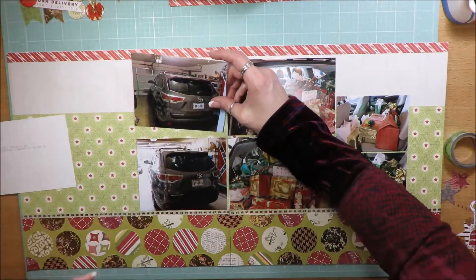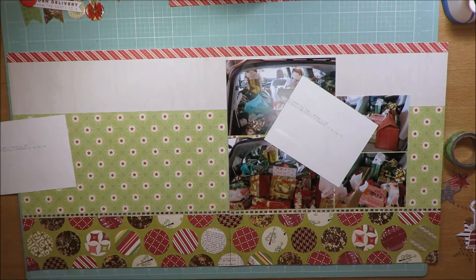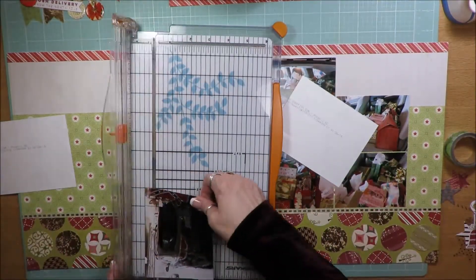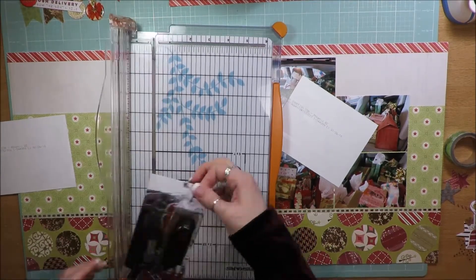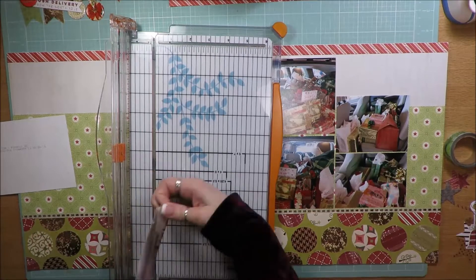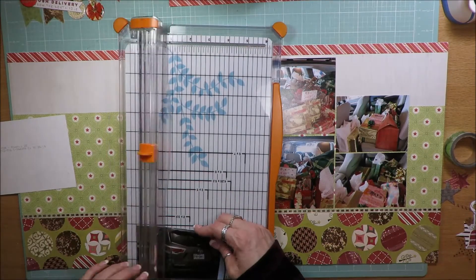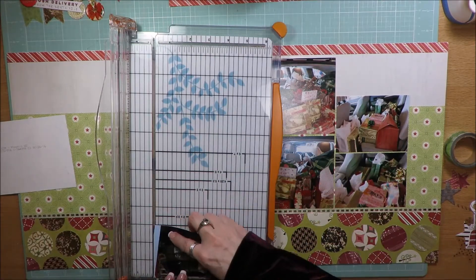These photos always go into my Christmas albums. I really like the cohesiveness of doing double page spreads in the Christmas album. I do single pages for some Christmas layouts as well, but I really love the cohesiveness of doing the double pages.